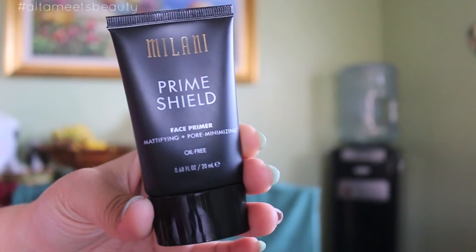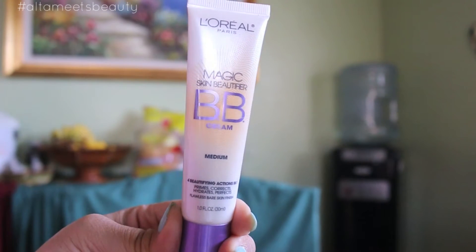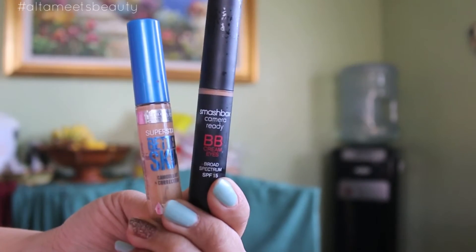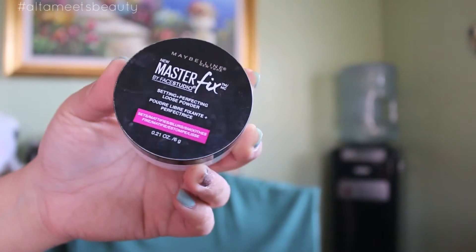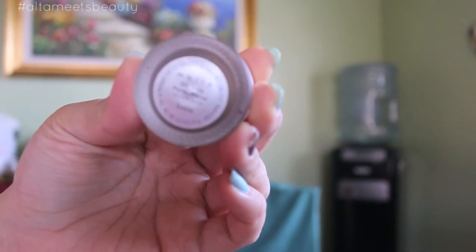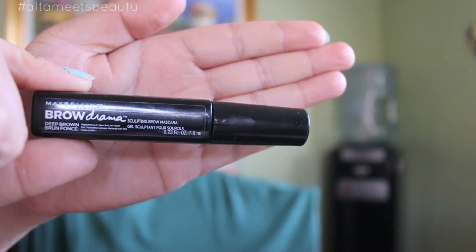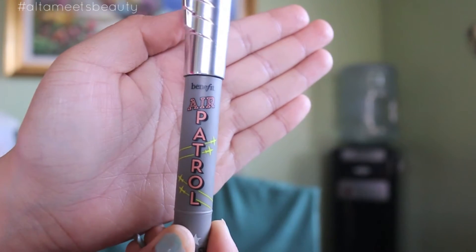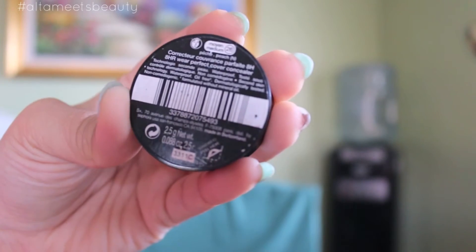Hi everyone, welcome back to my channel. Today's video is a fresh spring makeup look using a couple of proper colors. First I'm going to show you the products I've used prior to the main part of the video — basically what is on my face, like primers, concealers, the BB cream and everything else. As mentioned in every video, everything will be listed down below. After priming my face, baking, and putting everything that is needed, just to save time.